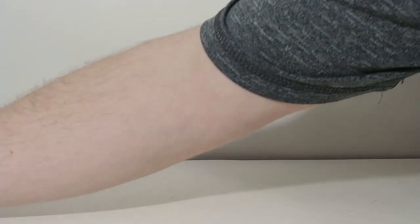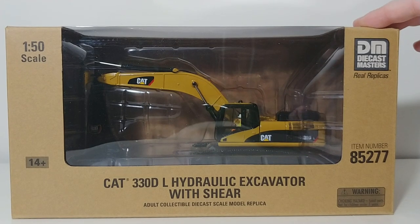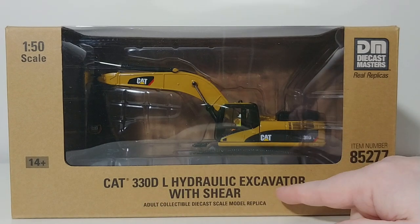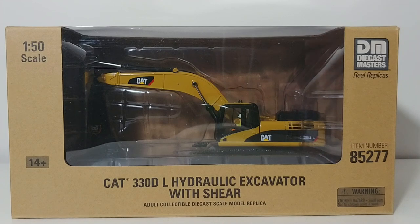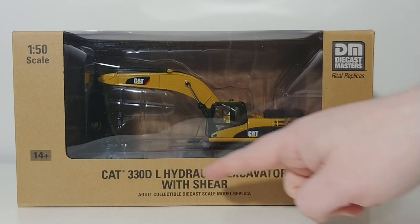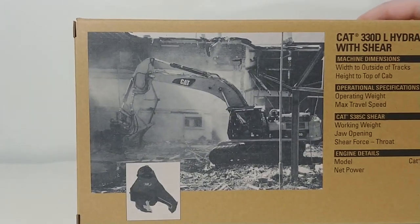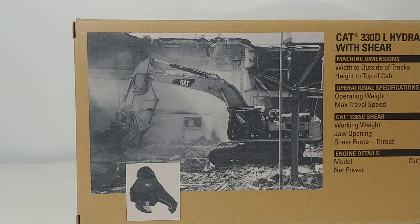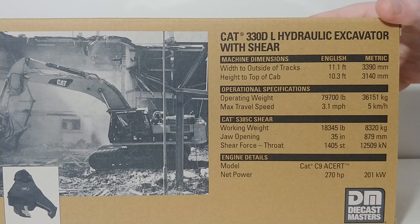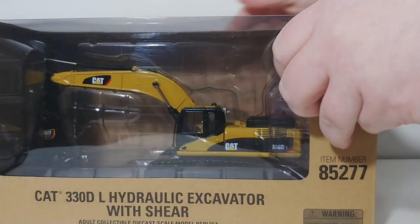Let's now transition into this one. This is item number 85277, so it's a slightly newer model. When this thing originally came out, the original was actually a 336 with a shear. So if you're a completionist, this is really a new model, because it was only ever offered as the 336 with the shear. Bear that in mind. On the back you have a picture of the shear and the machine at a demolition site, along with your specification details.